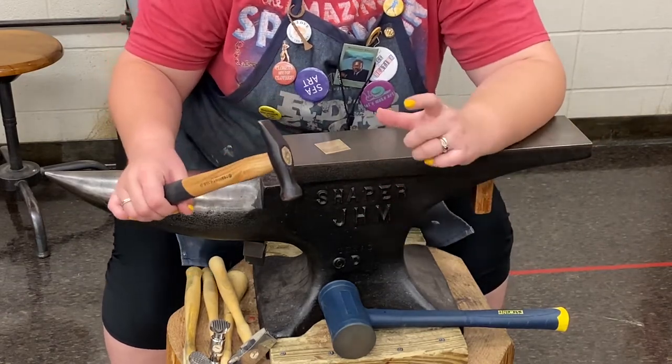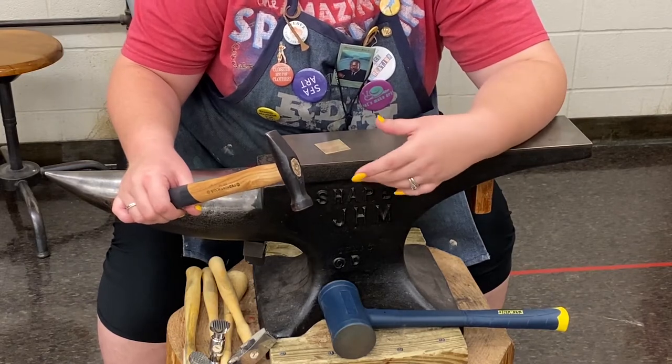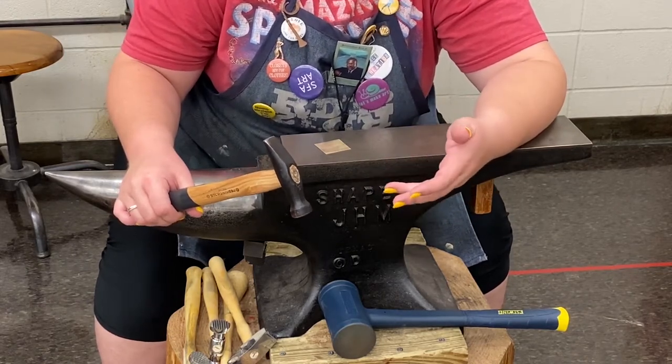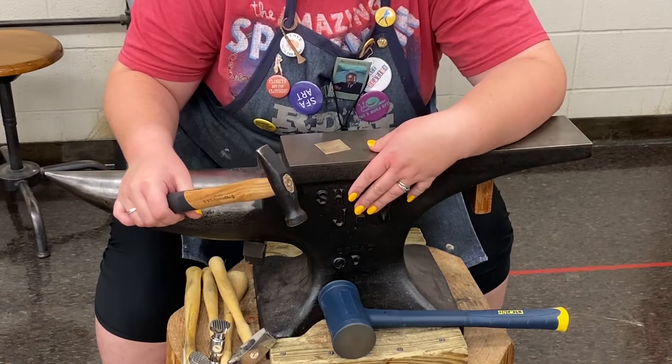When I'm at home I have a small steel block that I use, but that doesn't do the hammering for me so I have to work a lot harder. This anvil is definitely our friend.